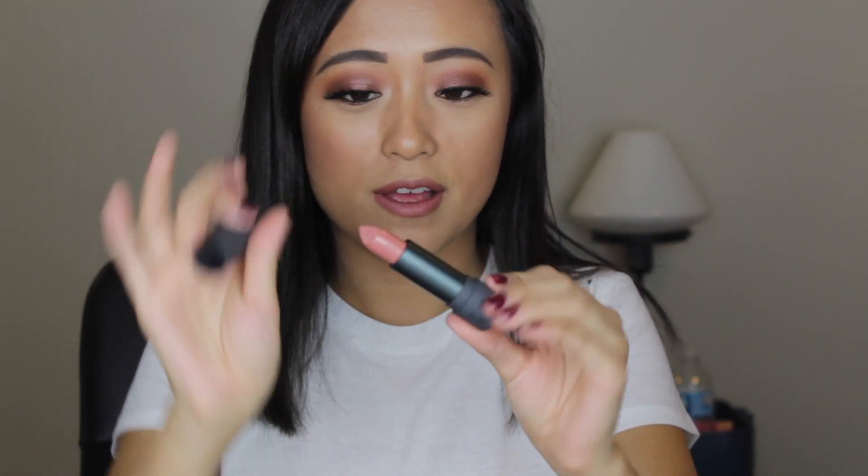I also almost threw this away — you also get the Bite Beauty Amuse Bouche Lipstick. You guys know I'm in love with this formula and I'm very picky about lipsticks. It's in the shade Marinara — it's the full size and it's a really pretty nude. I'm happy it's a neutral shade so I'm able to wear it more often, and I really, really do love this formula. I hope you guys liked watching this — I'll see you soon. Bye!